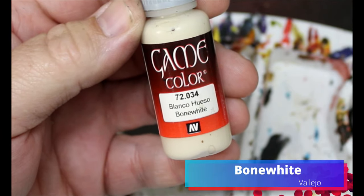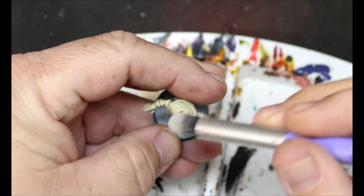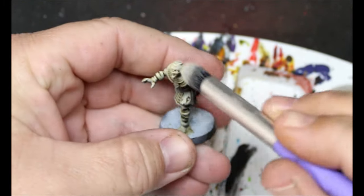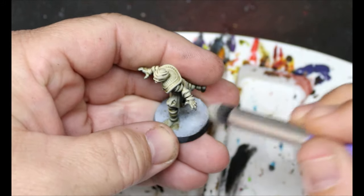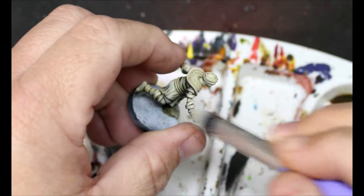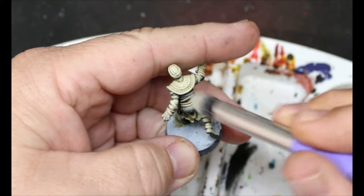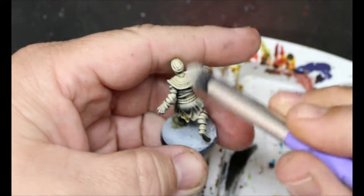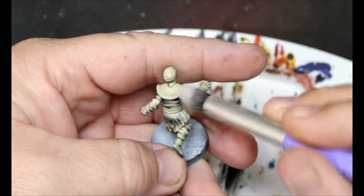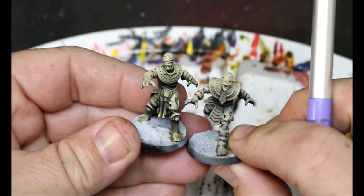Then we're going to take some Bone White and dry brush over everything that we just did. We're mainly just coloring the wrappings at this point, but we're going over the entire miniature because it's going to give us a little bit of a slap chop feel once we're done finishing — just bringing up all the colors again. And you can see here dry brush versus not dry brush — a lot brighter.